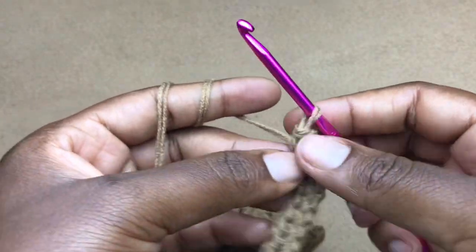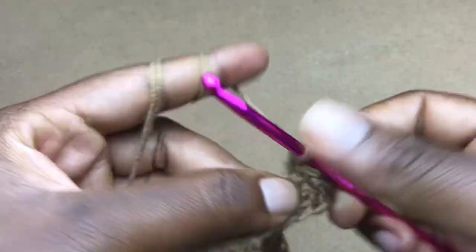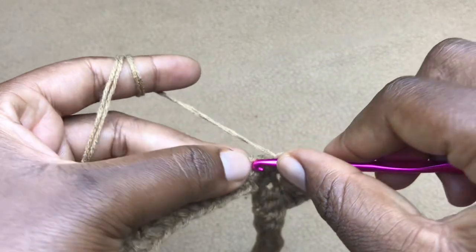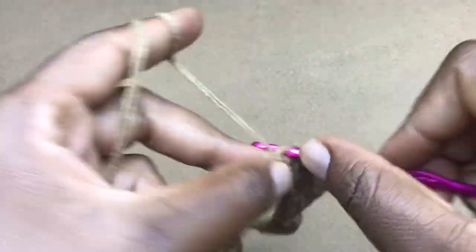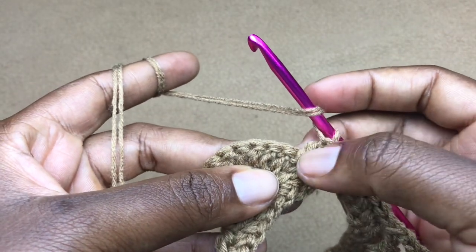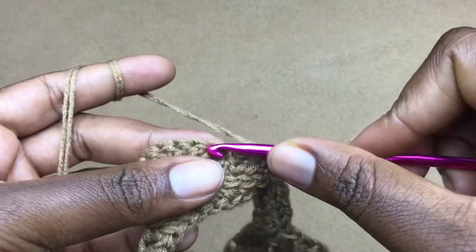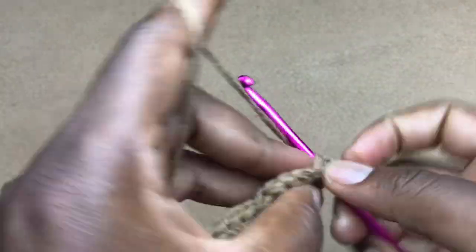Work two slip stitches into the next two stitches. Turn your work, skip these two stitches, and into the chain-three space work 10 double crochets. This was the first row of our shell. Once you have your 10 double crochets, skip this and work into the next. Work a slip stitch, then two more slip stitches into the following two stitches. Turn your work and work one double crochet into the very first stitch, chain one, double crochet in the next — continue until you have 10 double crochets.